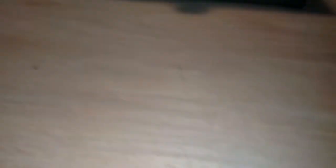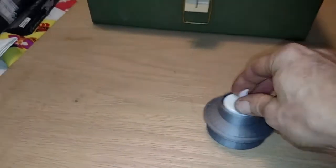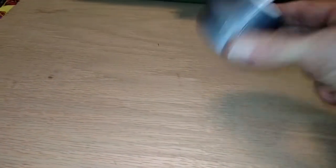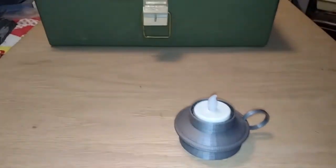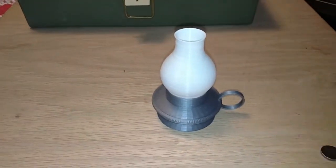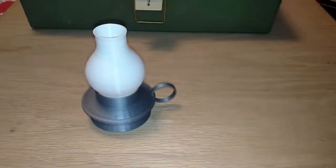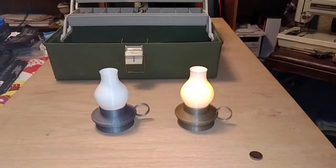I came up with a design that looks like this. The T-light fits inside like that. The handle is printed as a separate piece, the base prints as a single unit, the bottom is open so you can reach the switch, and there's a chimney so that the little T-light itself is completely covered.